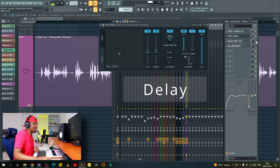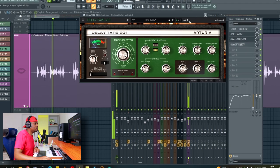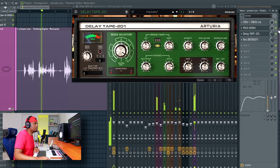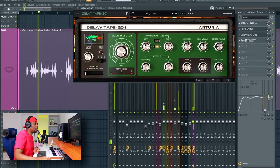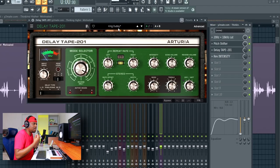The next thing I added that was super cool was some delay. I used the Arturia Delay Tape 201 plugin — I really love this delay. It adds some nice style and bounce to the voice. Here's what it sounds like with the delay, and in context of the track it adds a really nice bounce — just a little bit of delay to color it, because it was really dry. Without the delay it feels too forward and too dry.